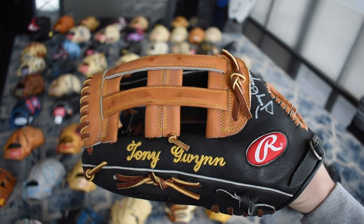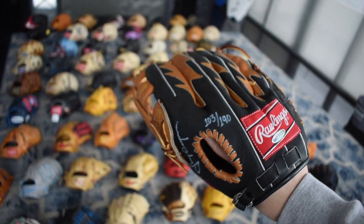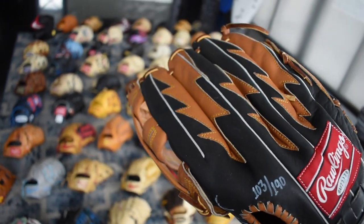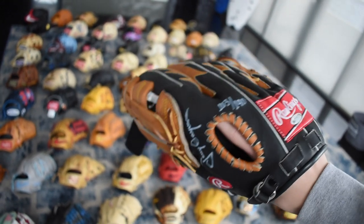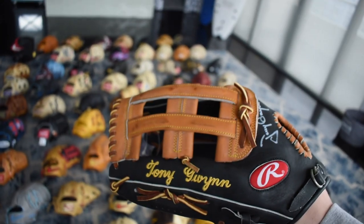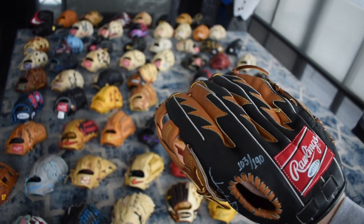Here's the Tony Gwynn Pro Issue — so beautiful. He signed it as well and it's numbered out of 190. Really interesting overlay on the back with the tan leather and black. This is a very special glove to the city of San Diego and to me, so I love this thing and this will never leave my collection.